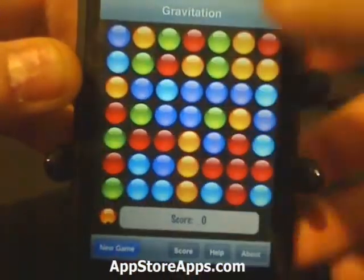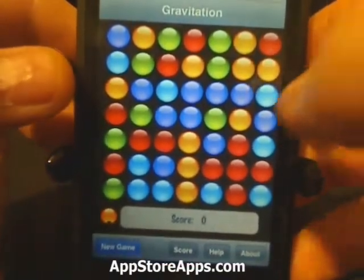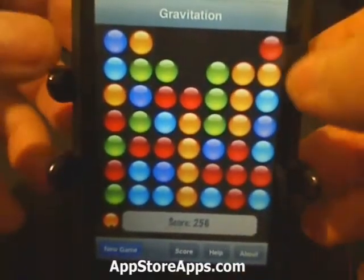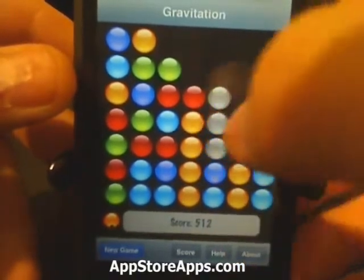The goal is to remove as many of the colored balls as possible. Whenever you touch a color, you can see any connecting color will go gray, and when you touch that again they'll disappear. This will give you a good chance to combo.